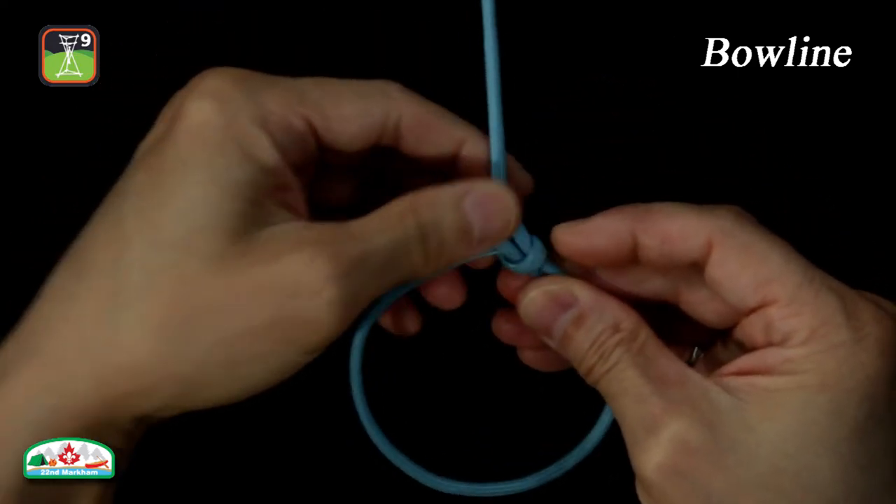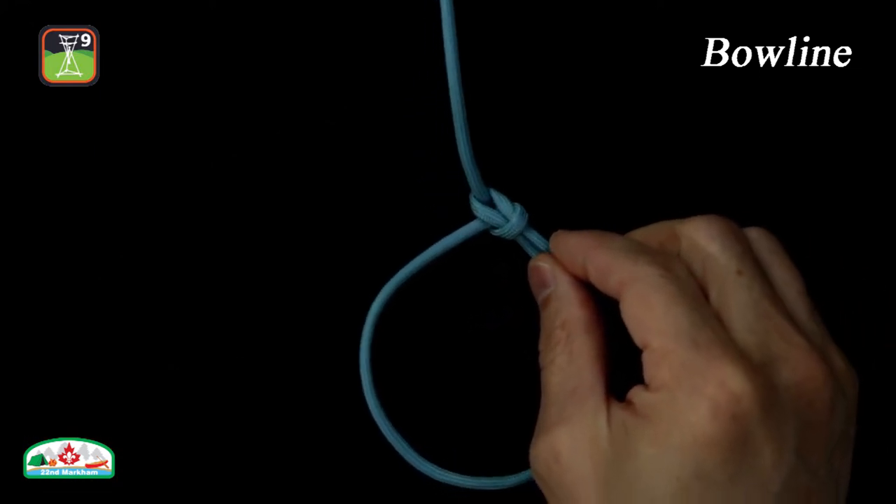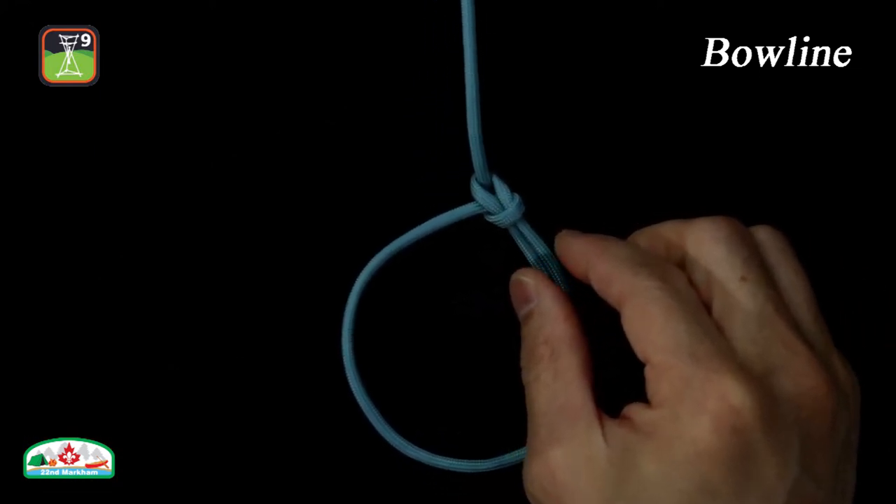Take the working end and run it through the overhand loop from the top. Tighten the knot by pulling the standing part and working end together. The bowline is well known as a rescue knot, as it can be used for rescuing people who might have fallen down a hole, a cliff, or stuck on a ledge.